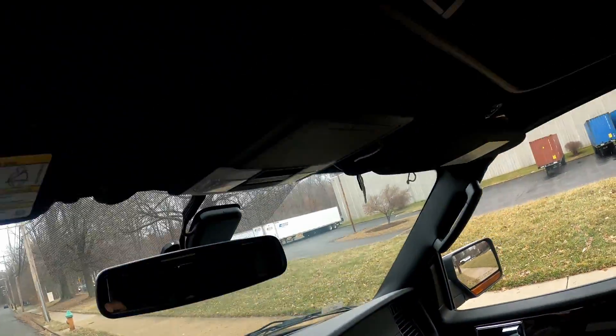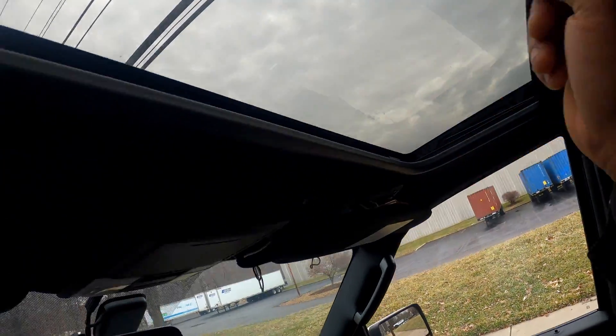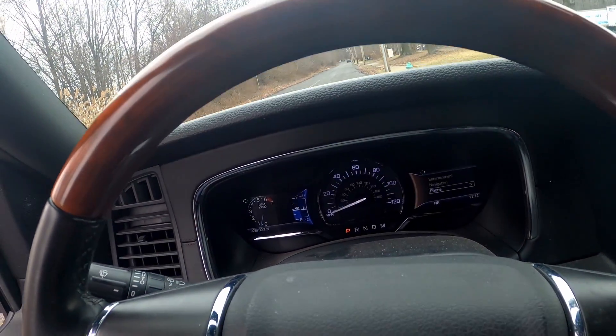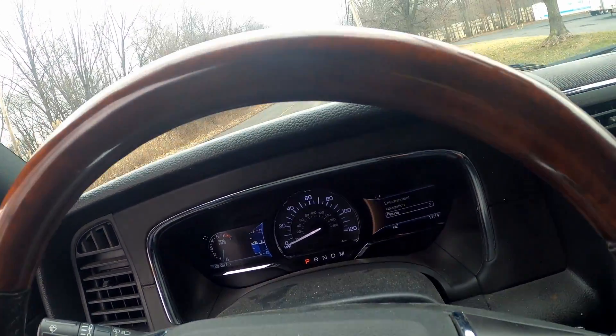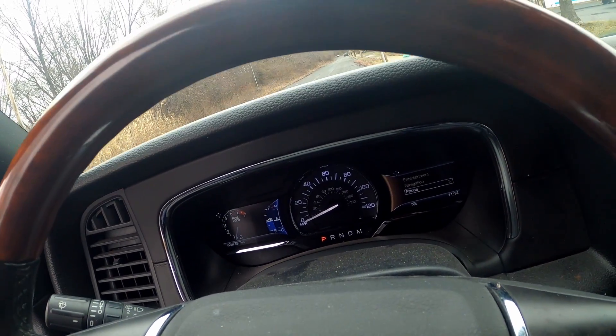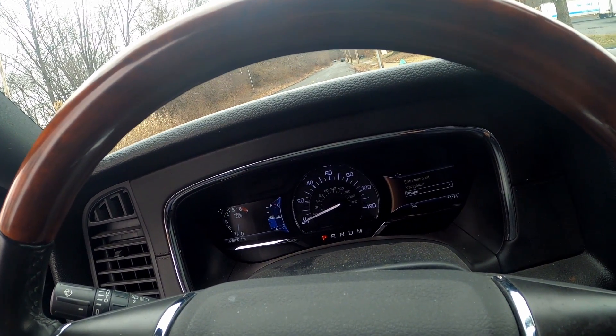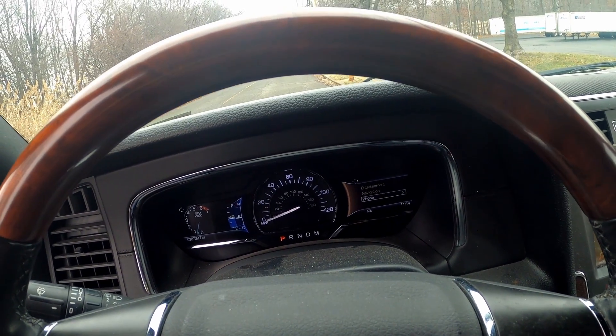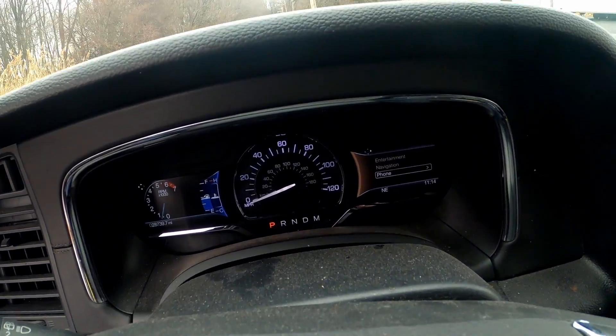This thing's got a sunroof on it too. Alright, I'm gonna get back to the shop and knock out this inspection — I've got a lot of work in there. Check out the other video, I'll link it to this one. Thanks for watching — like, comment, subscribe, and I'll catch you on the next one.